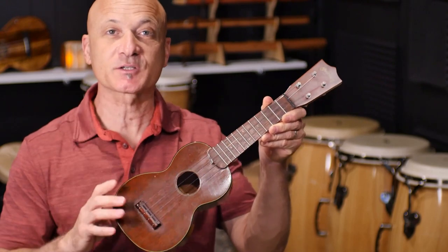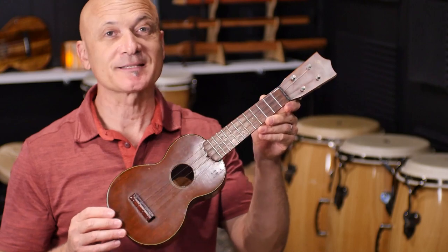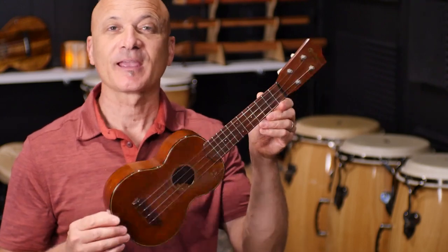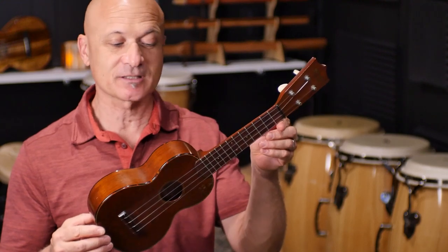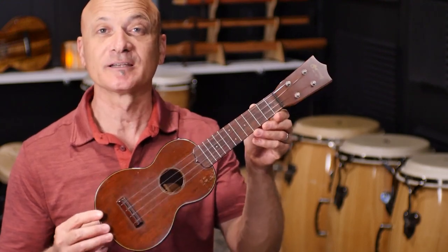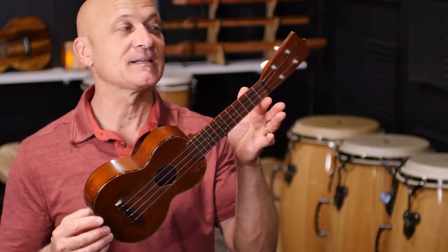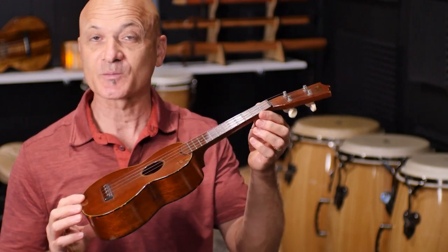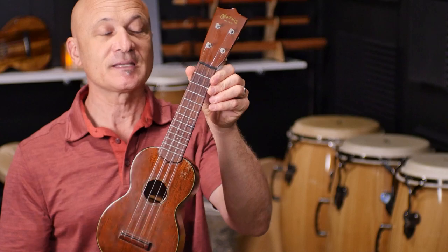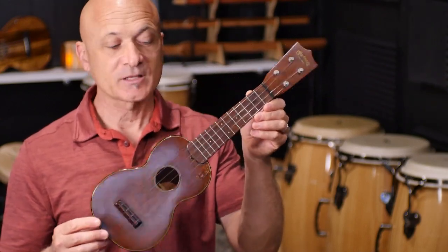Welcome back everyone. In this video I want to share a very special instrument with you. This is — or was — my grandmother's ukulele. It's one of my prized possessions, one of the only things I asked for when she passed away. It's a family heirloom, a treasure, and an awesome ukulele. This is a Style 1 Martin ukulele soprano.